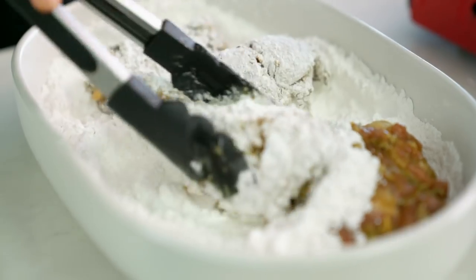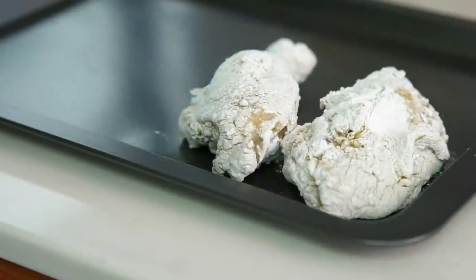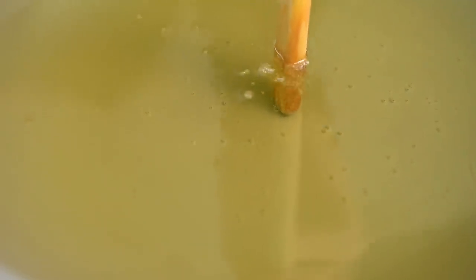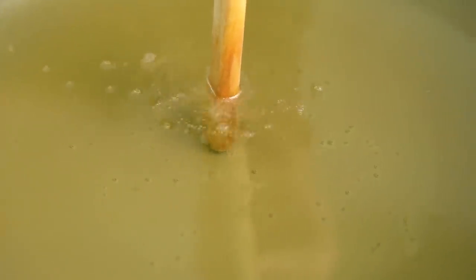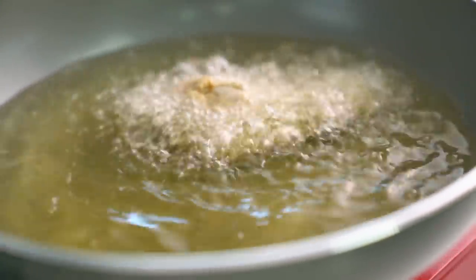Looks like these guys are having a roll in the snow! Now for the part where the magic happens — the deep frying. I want this oil to be hot but not too hot, so we're looking at about 170°C (320°F), because the chicken's going to spend about 8 to 10 minutes in here. If you don't have a thermometer, you can use a wooden spoon — you're just looking for some fast-paced little bubbles surrounding it. Safety first — be gentle and just slide the chicken pieces in away from you.